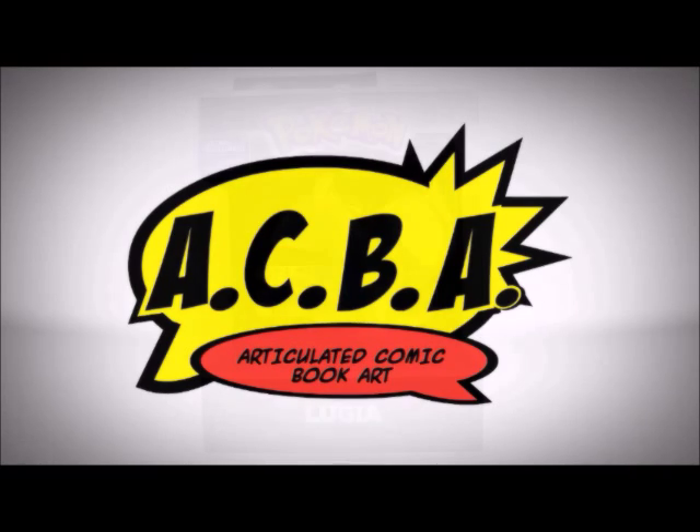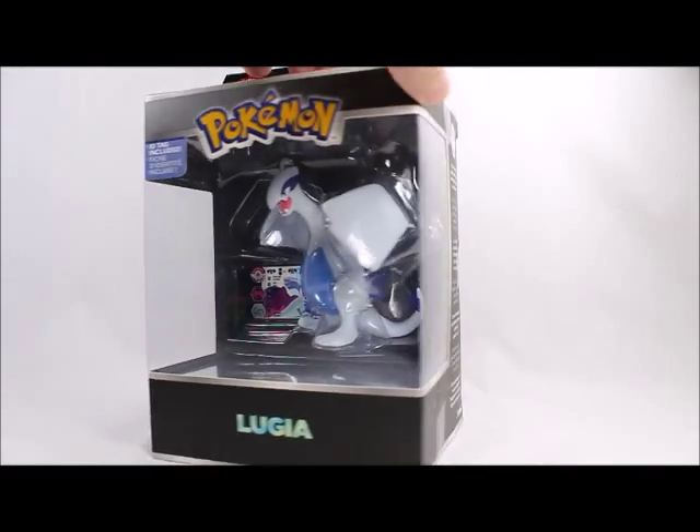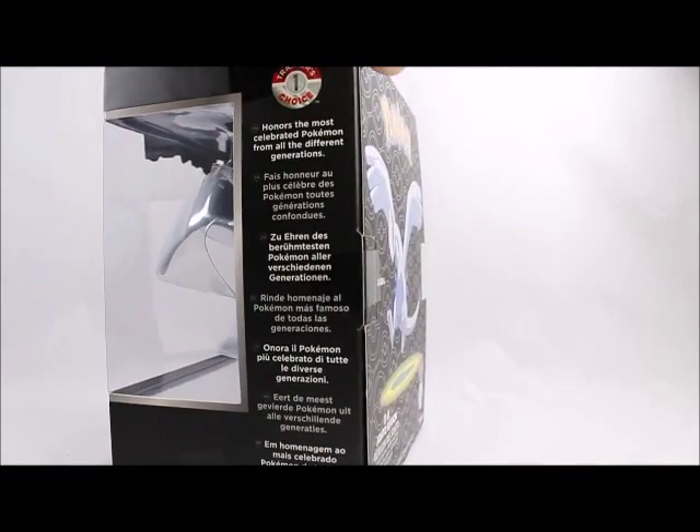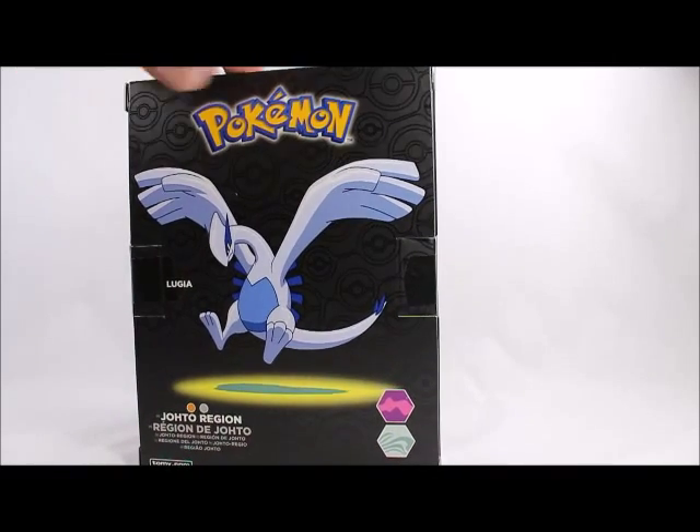Hey, what's good viewer, this is Spanky. Today I've got the Trainer's Choice Lugia — however you want to pronounce it. Trainer's Choice is kind of like a special series that Tomy Takara has been doing.